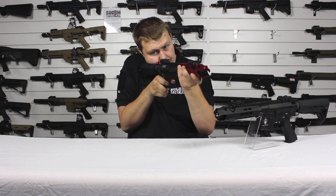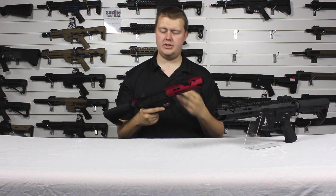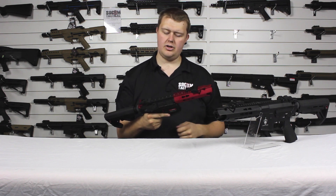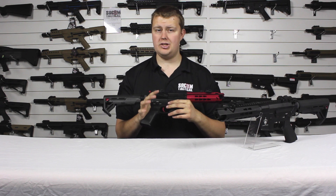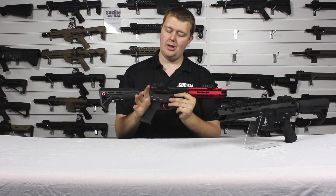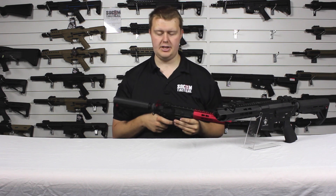Now on full auto — that is really nice, a nice consistent rate. You're not going to end up putting tons of rounds into your opponents, which is good, but you get a nice consistent rate. Good for burst shots, getting rounds on target.